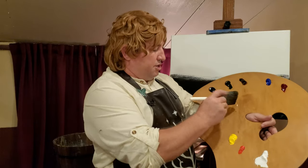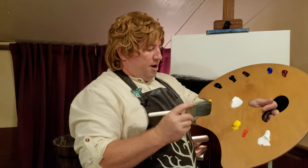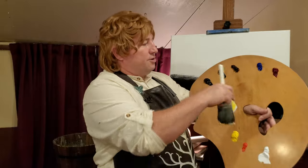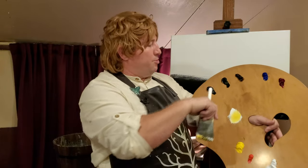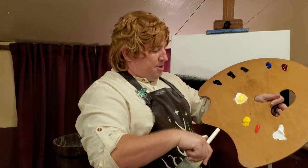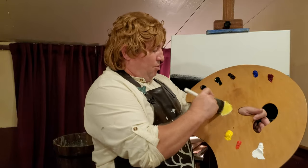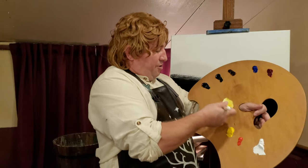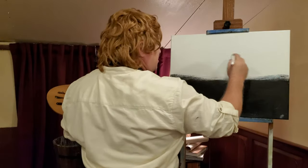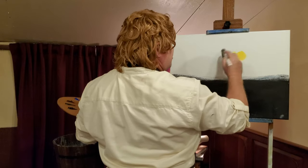We're going to take some of our titanium white and scoop up some of our cadmium yellow. We have alizarin crimson, ultramarine blue, burnt umber, sap green, ivory black, cadmium yellow, bright red, and of course titanium white. So we're just going to mix this right onto our brush and come up here and pick a spot — maybe the sun is right there.